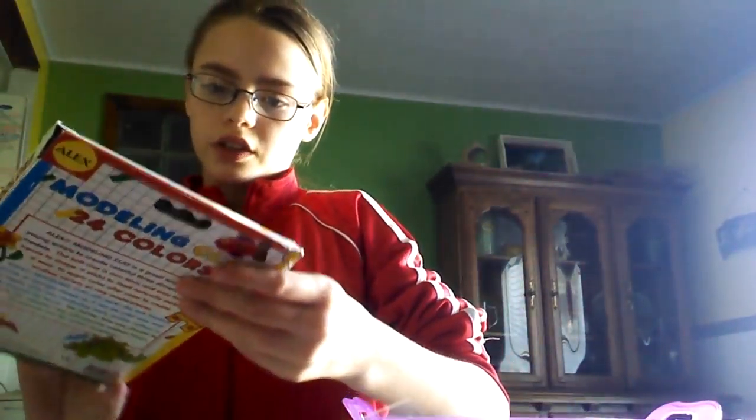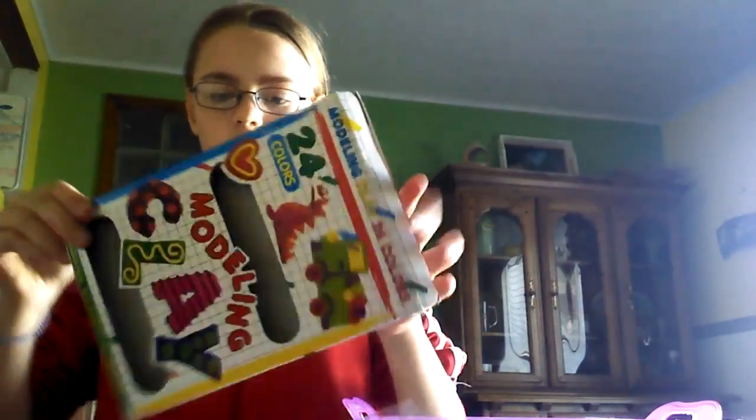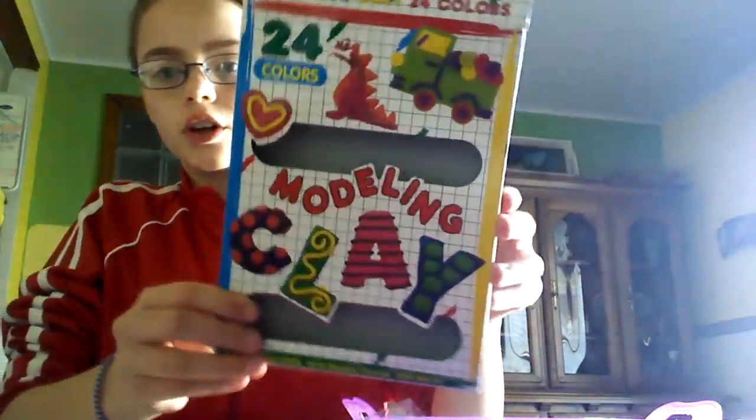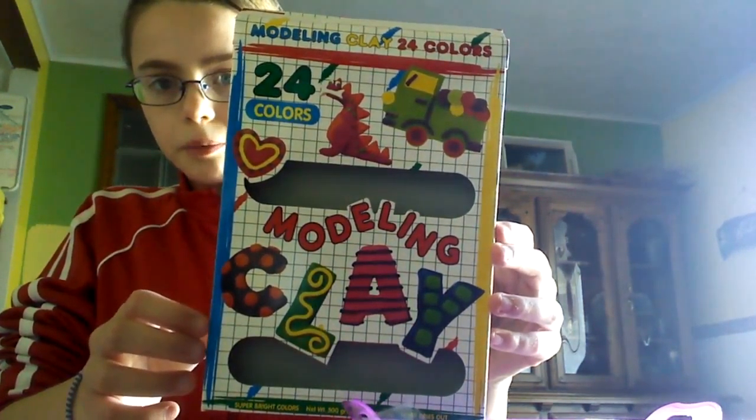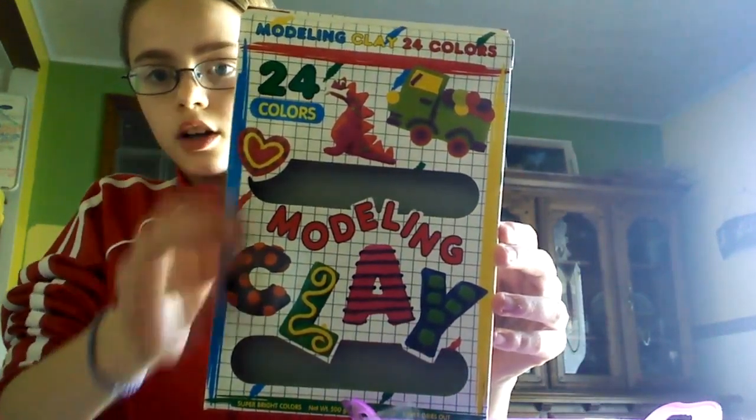If you want this kind of molding clay, go to the dollar store — I think this was like a dollar. Look for a pack that says 'molding clay, 24 colors.'